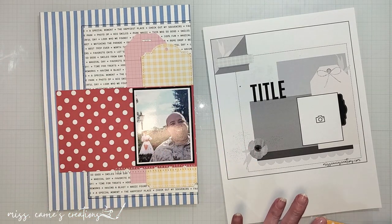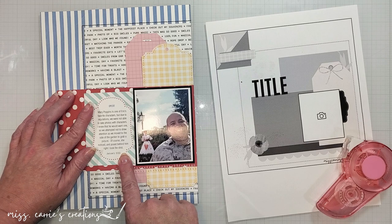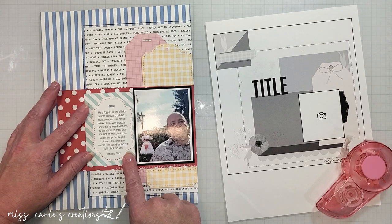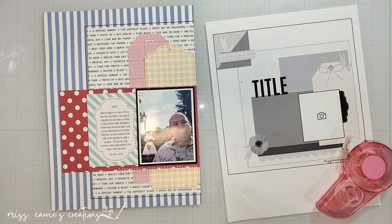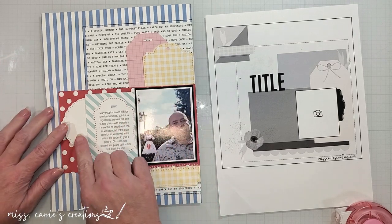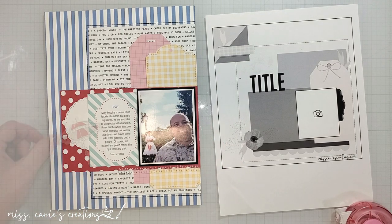Earlier in this process I considered using some pale blue patterns, and I decided to bring those in with a journaling card — I just typed this up and printed it out on my computer. It has a pale blue stripe and some red dots that match the other elements in the photo. I do want to break up that polka dot pattern just a little bit, so I'm going to add a lace circle and tuck it behind the journaling card. Then I'll bring in some embellishments that match the theme of this layout.